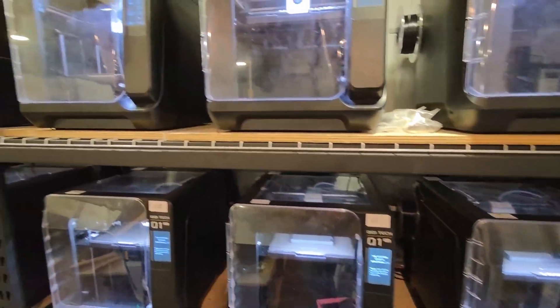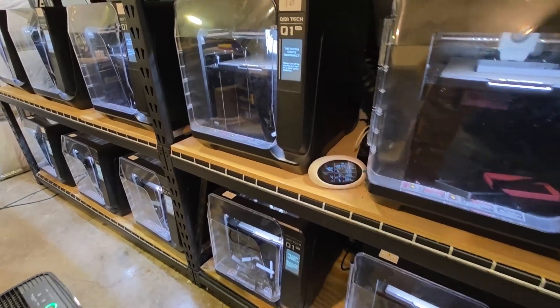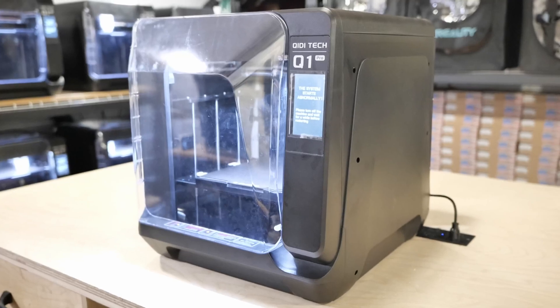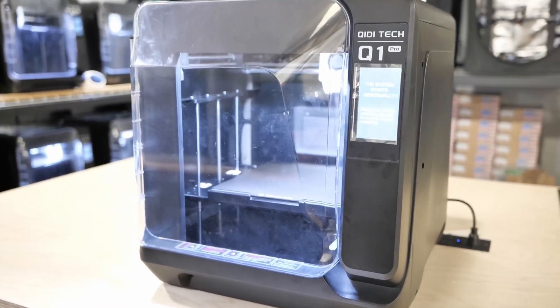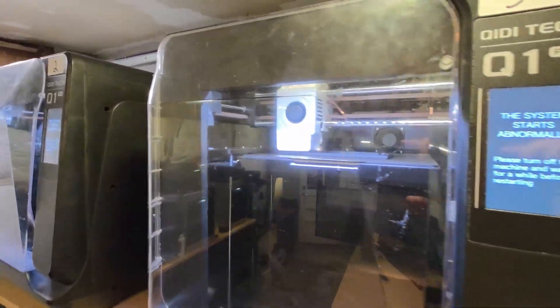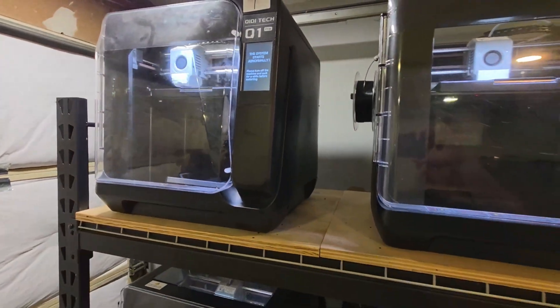I just want to mention quickly that I've been running this print farm of Q1 Pros for almost a year now, and I have close to 40,000 combined print hours on the Q1 Pro. So I've seen a lot of failures, I know its weak points, and I'm going to use that experience to compare it to the Plus 4 and highlight some of the things that I think have improved and are going to increase the reliability as well as the longevity of the printer.